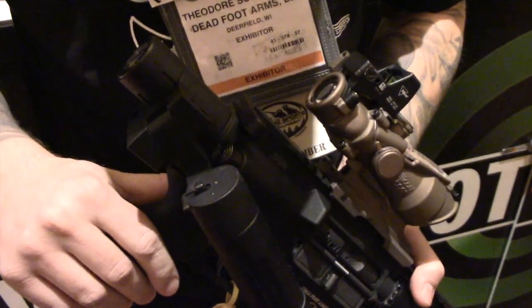I am Ted Schumacher from Deadfoot Arms LLC. We're here at Shot Show 2016 with our product, the Modified Cycle System.